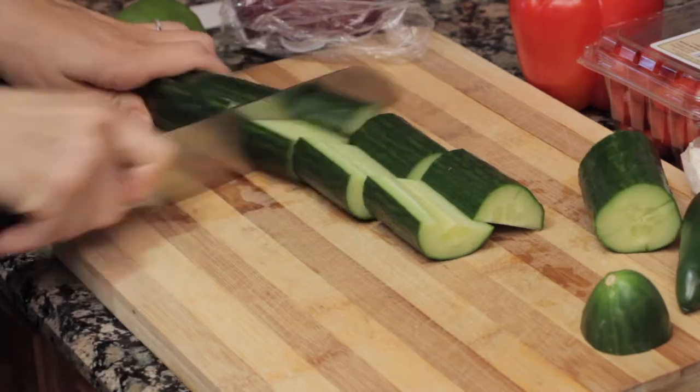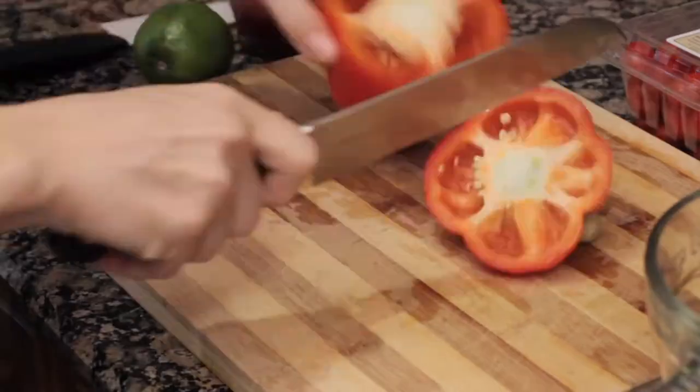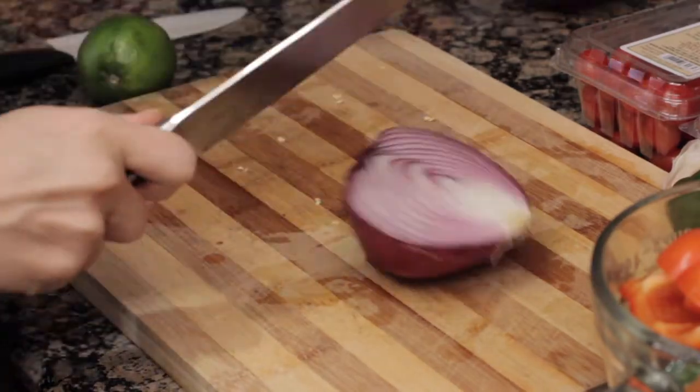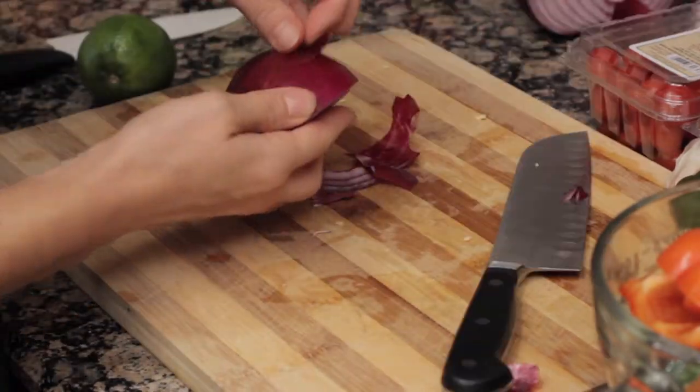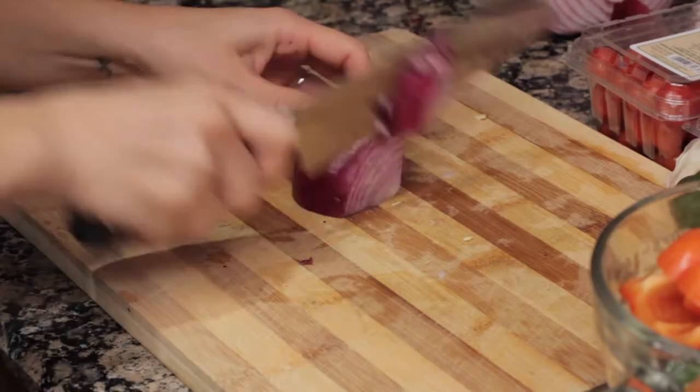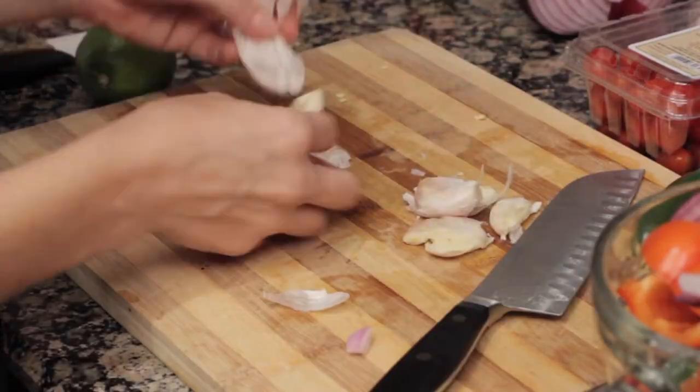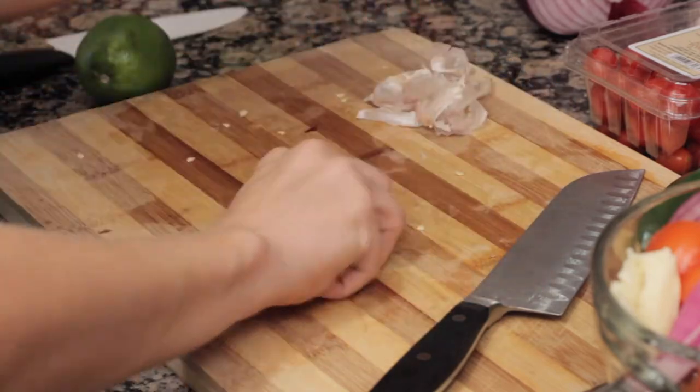This soup could not be easier to make. Just chop up your cucumbers into large pieces. Chop up your red pepper, seed it into large pieces. Chop up some red onion and get that into large pieces. It doesn't really matter about the size of the pieces that you cut for this recipe. Smash your garlic with your knife and take off the peel — that makes it easy that way.